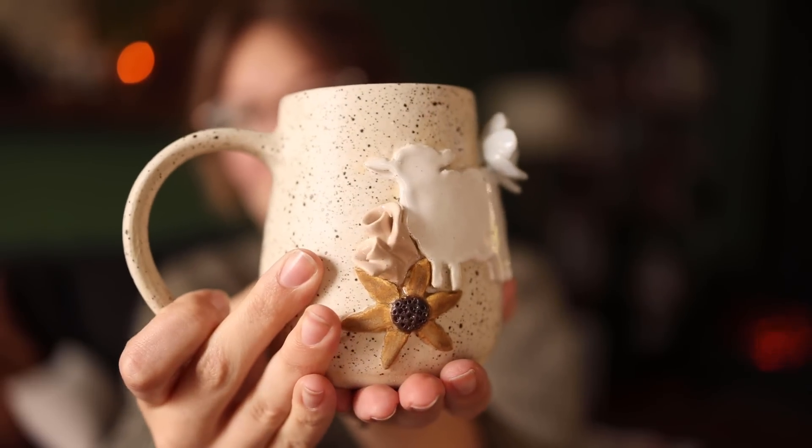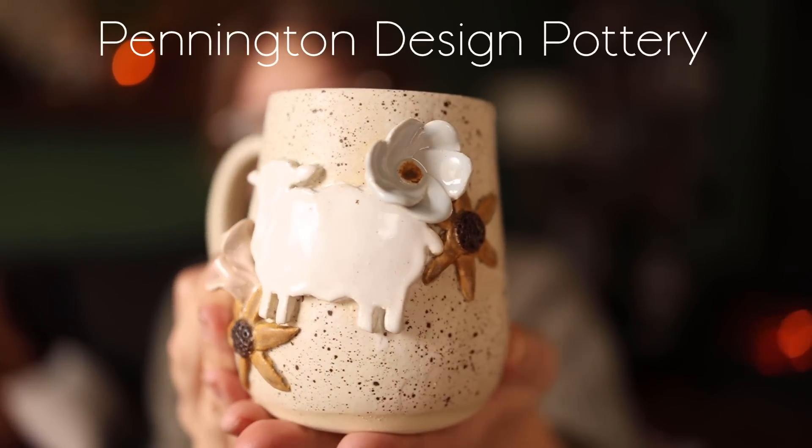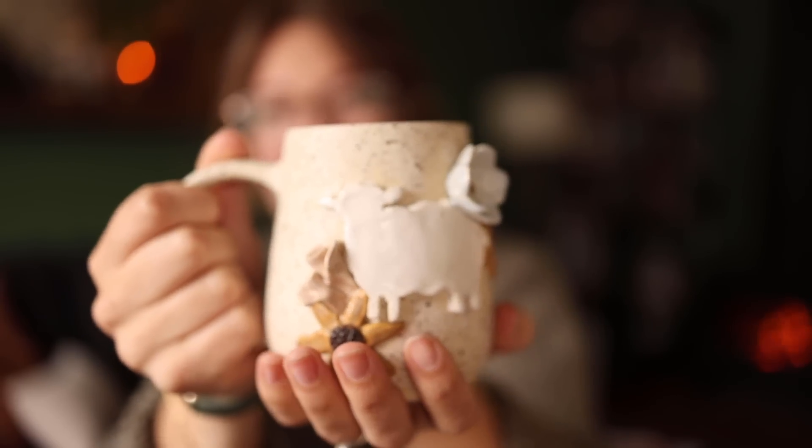Before we start, I have to show you my beautiful mug. This is a Pennington Design mug — it was her flock mug, which I don't know if she does at the moment. She did have a couple of extra on her website the other day. So Pennington Design Pottery — go check her out and see. I love this mug so very, very much. It is beautiful and I am very honored to have one.